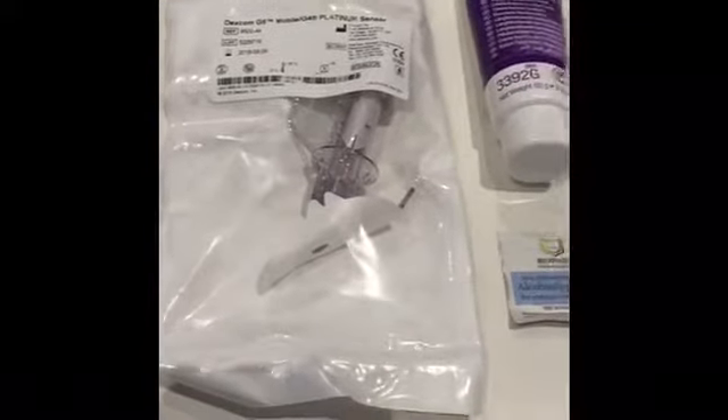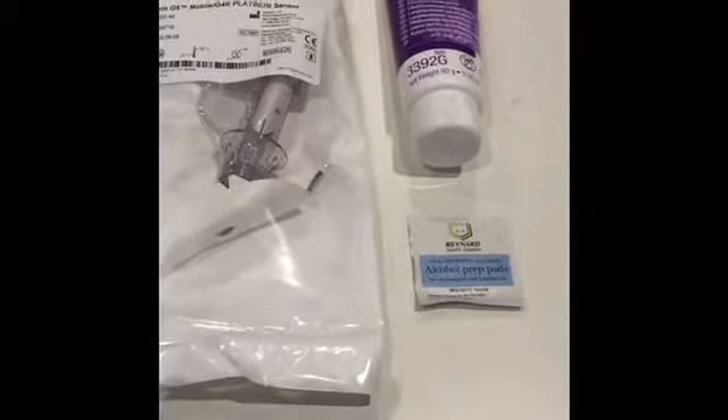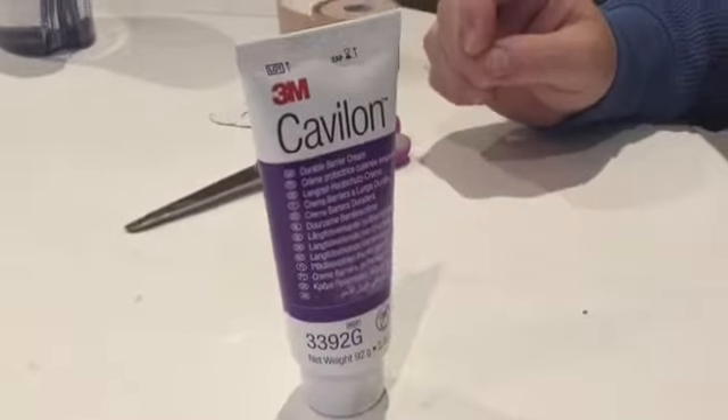To complete this change you will need a sensor, a sensor insertion, an alcohol prep pad, and optionally some cream. Start by using a prep pad to clean the skin. If you're choosing to use cream, apply it onto the skin and wait for it to dry.